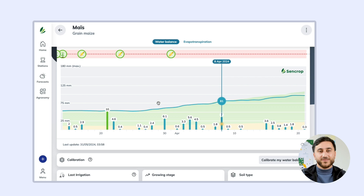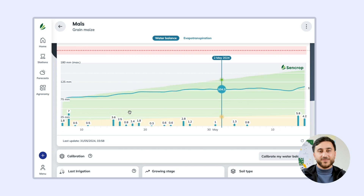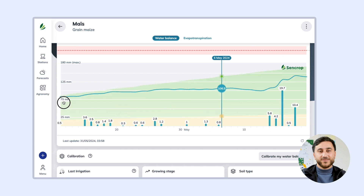You'll also find details on rainfall recorded on your plot and the irrigation on your recording, so you can easily identify when you're under water stress.